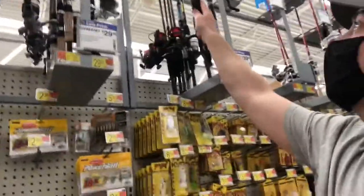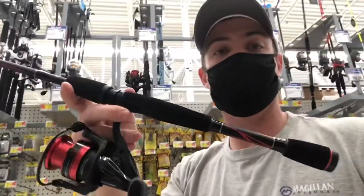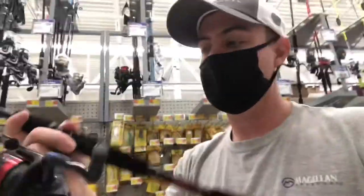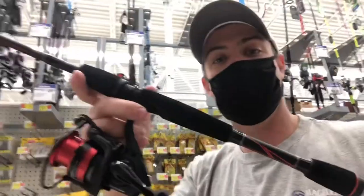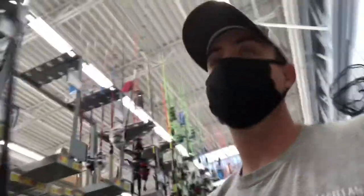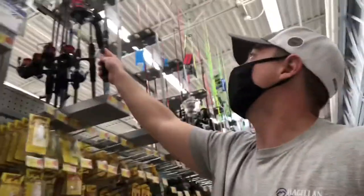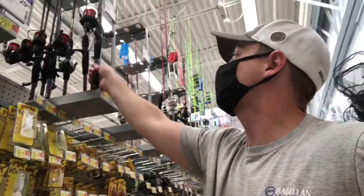Here's a good deal — I've never used one of these but I've heard that they're awesome. This is the Abu Garcia Black Max spinning combo. It's only $39. You're going to get a good rod and reel combo with a known brand that's going to get you on the water, and you're not going to spend much cash.